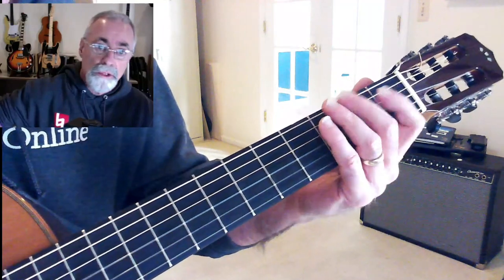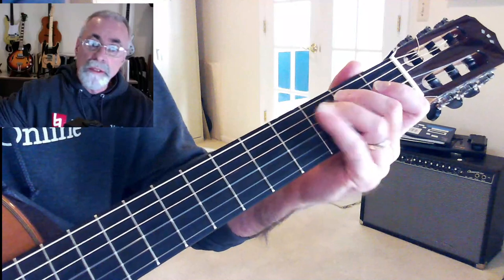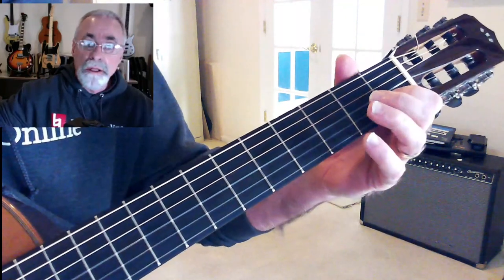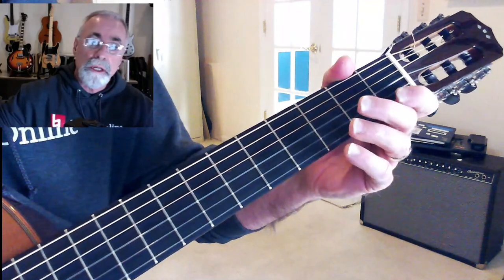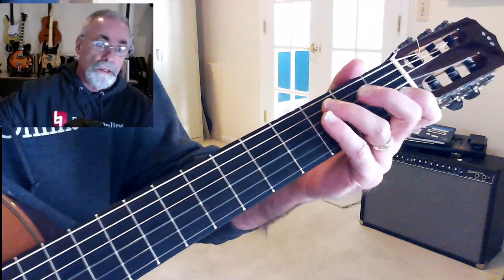That C scale — you can start here if you want at the open E string: E, F, G, A, B, C, and then up to the C again — C, D, E, F, G, A, B, C — and then continue from there. C is 1, D is 2, E is 3, F is 4, and G is 5. So in the first position, that's all the C scale notes right there.